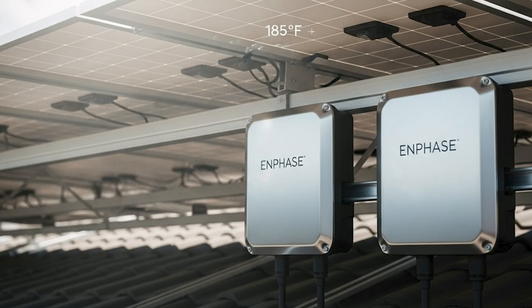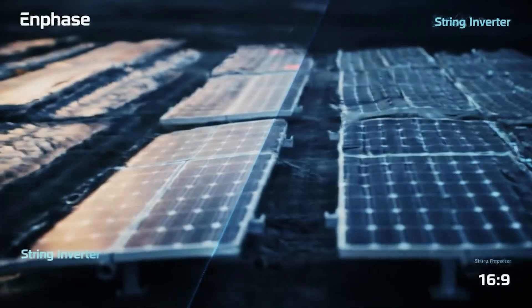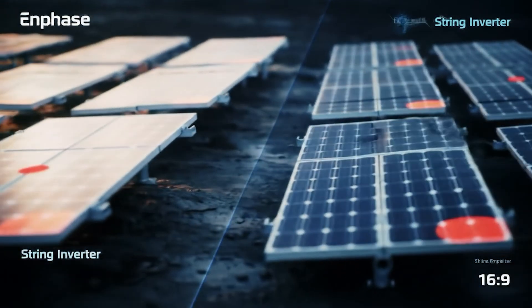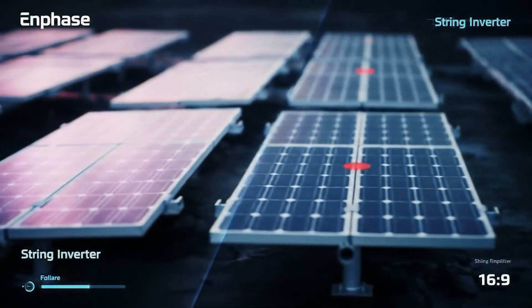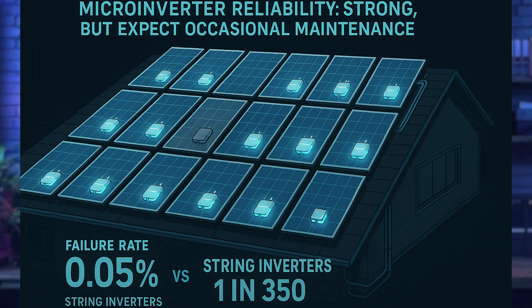Let's look at reliability. Enphase microinverters are engineered to last — no fans, stainless polymer casing rated for up to 185°F, positioned away from direct sunlight under the panels. Their failure rate is as low as 0.05%, which is seriously low. Independent sources say about one in 800 fails in the first two years, versus string inverters which fail one in about 300. On a system with 30 panels, however, the odds of at least one microinverter failing over 25 years approaches 15%, meaning you could see one inverter failing every seven to nine years.